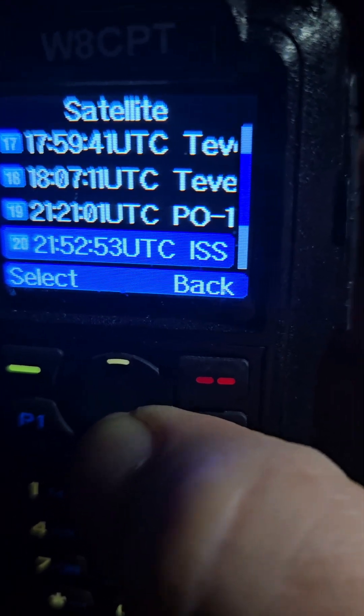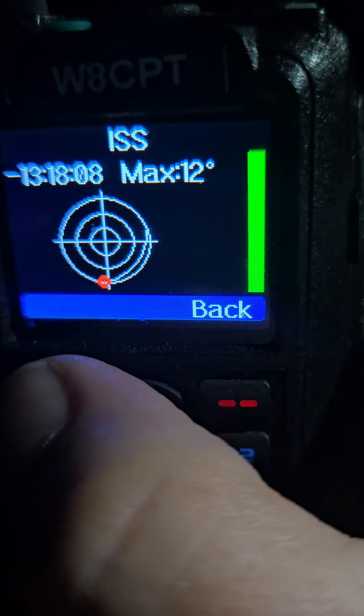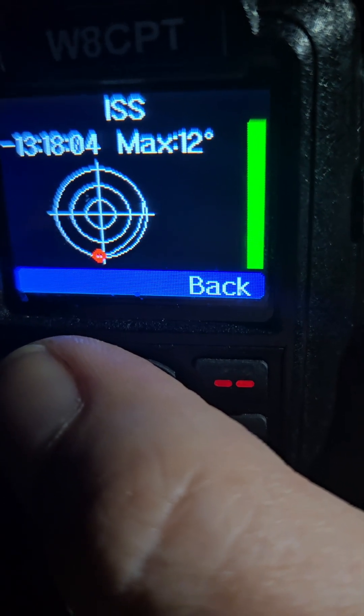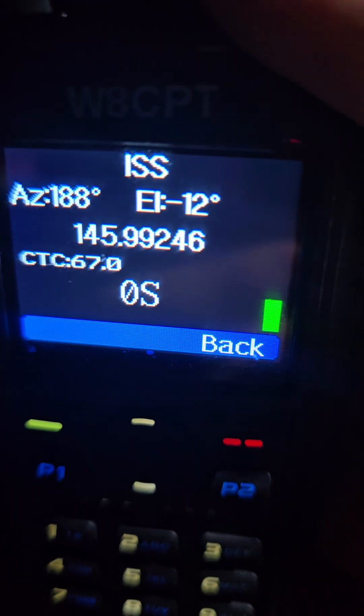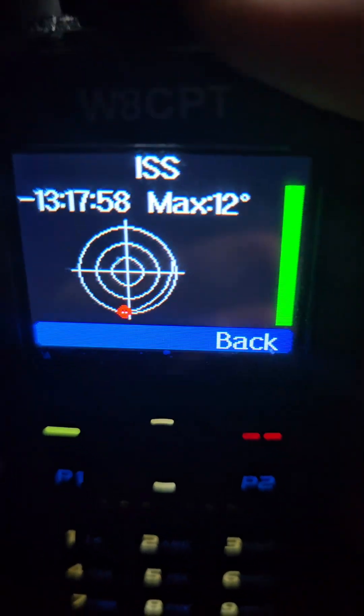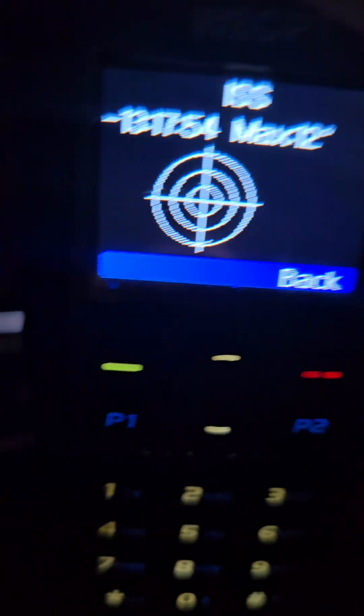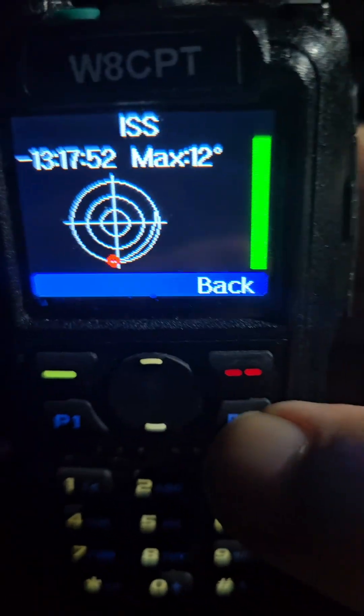And there's the ISS. Let's select that. The first ISS pass for me today is 12 degrees, 13 hours from now. You can key up, and when you key up, you see it says 145.992 — so it's following the Doppler, just like the OpenGD77 firmware does.